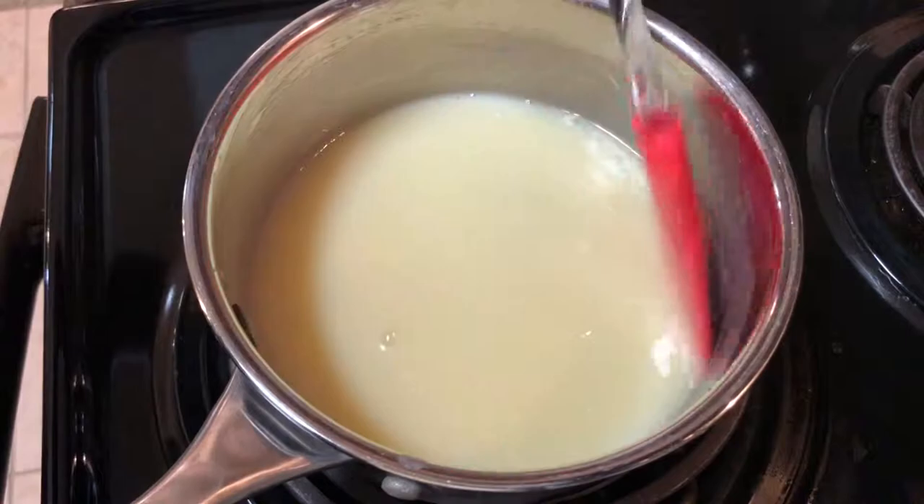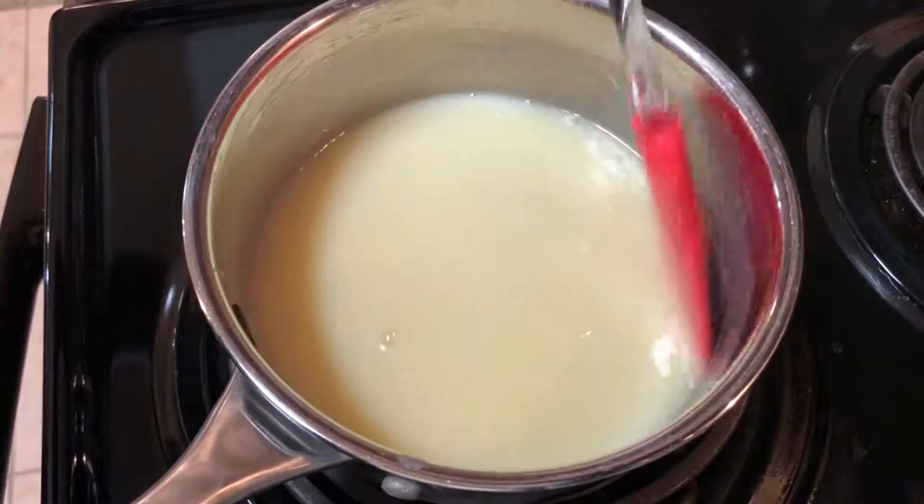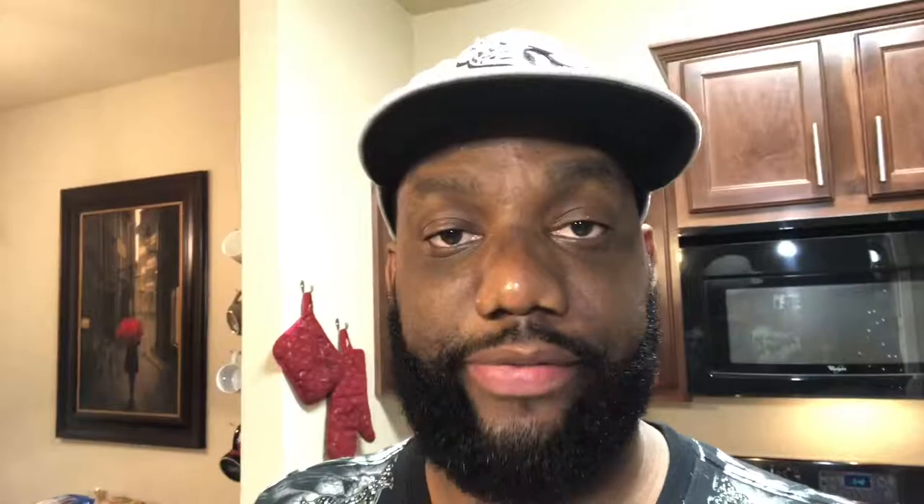Our sauce is done. Right now it looks a little thin and runny, but let it cool for another five to ten minutes and it's going to thicken up. Now I'm going to show you the cool and creative way I'm serving this eggnog. Remember those egg whites I set aside in the fridge? I'm going to grab a hand mixer, whip those up to a nice firm peak, and fold them into the eggnog.